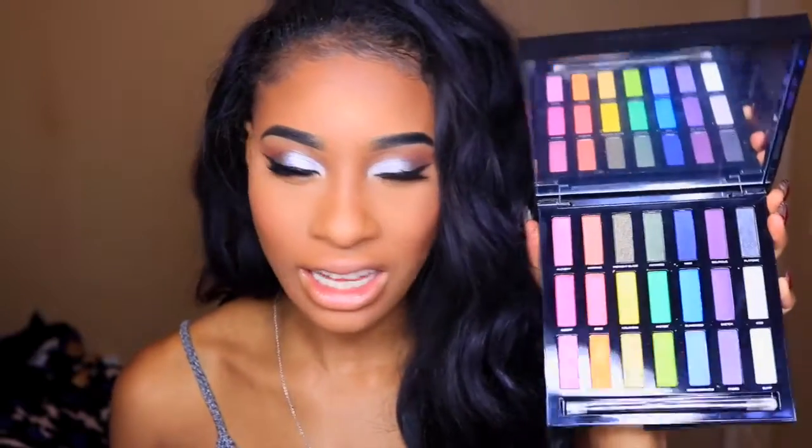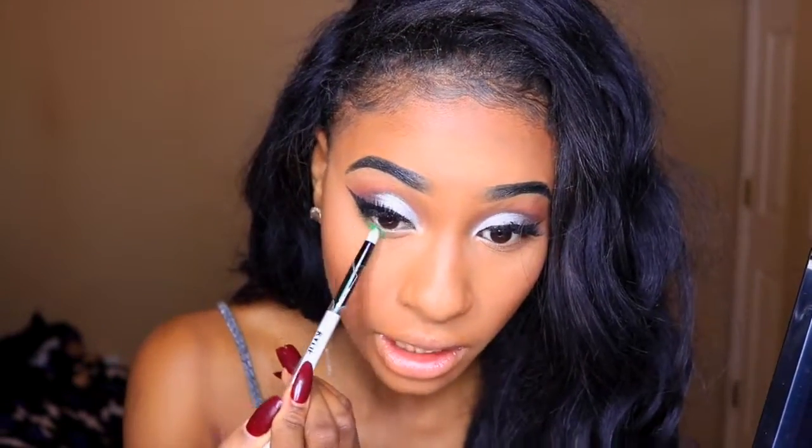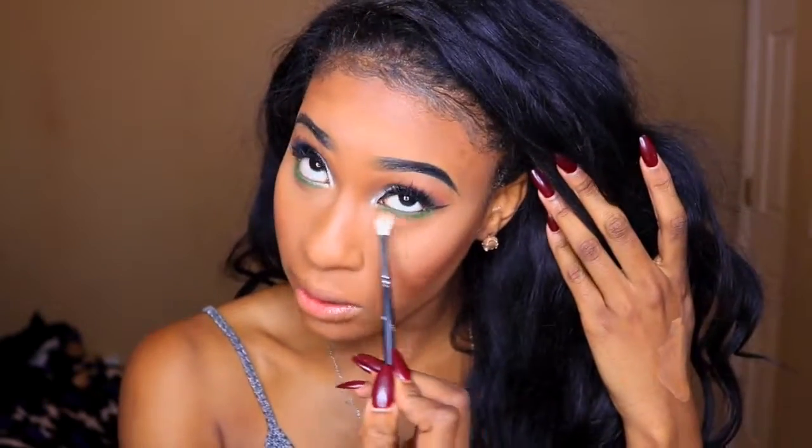I want to go in with the green — just a pop of green — for the holidays, saying goodbye to the holidays, and because I want to make money in 2017. I'm taking this Kylie pointed pencil brush. Yeah, I really like that green. You can't really tell but it's like a really nice grass green. Really wish I had a green eyeliner. Then I'm going to take this Morphe 514 and just blend out the edges.